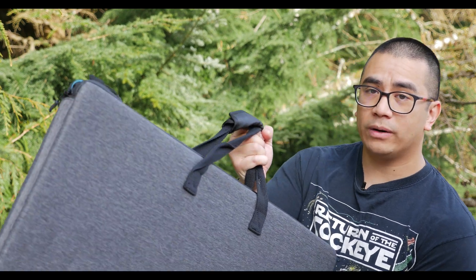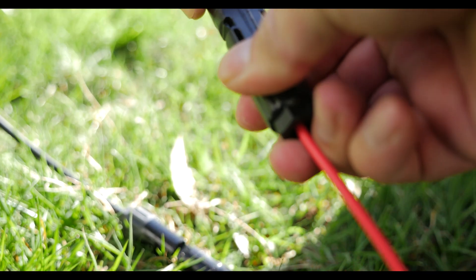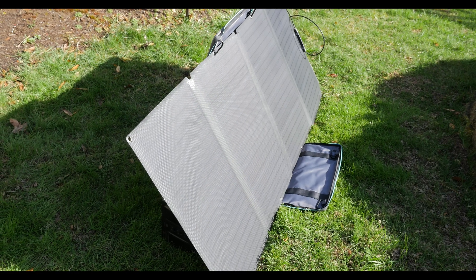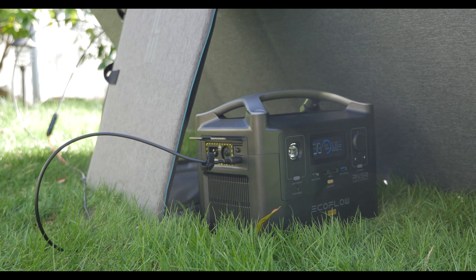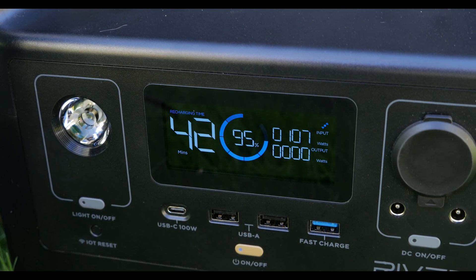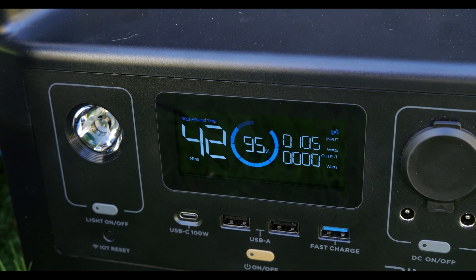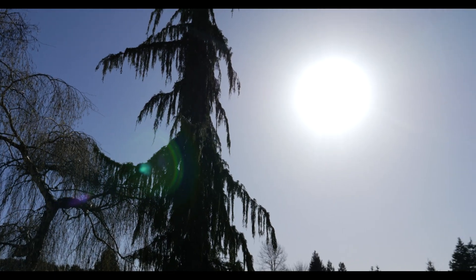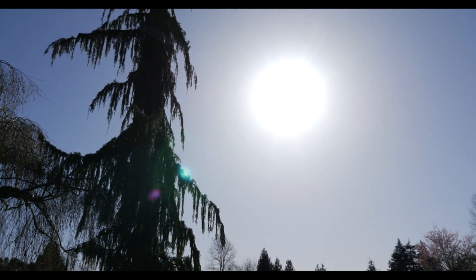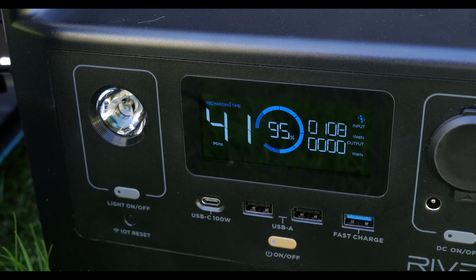As part of our review, EcoFlow actually sent us one of their solar panels — their 160 watt panel. It has MC4 connectors, which are an industry standard. It's waterproof, and the case itself actually acts as the stand, so it's all compact. You don't have to have anything extra unless you want a more permanent solution. Right now we're in full sunlight at 4:30 in the afternoon with just a little bit of haze, and this thing is pumping out 108 watts with the 160 watt panel.